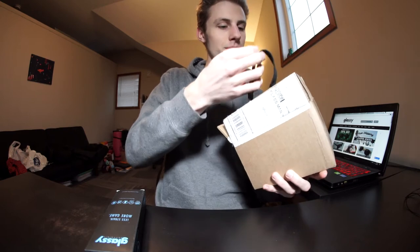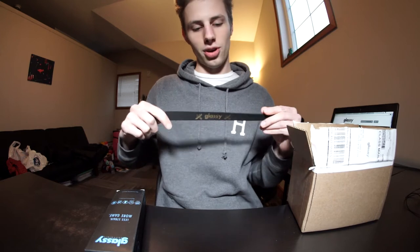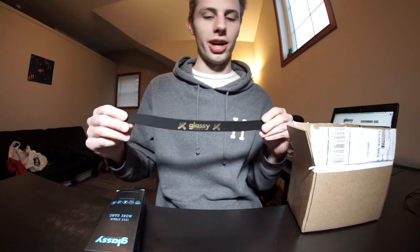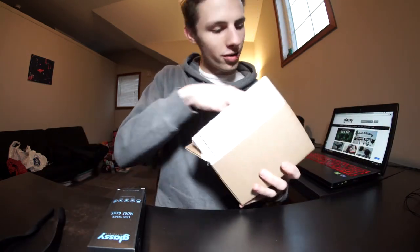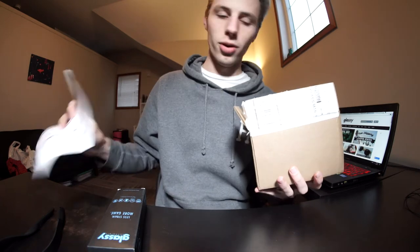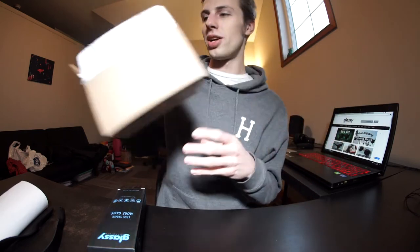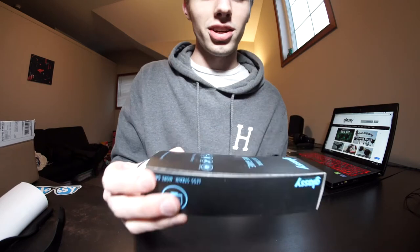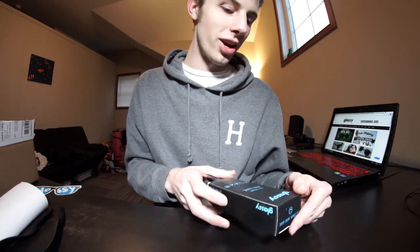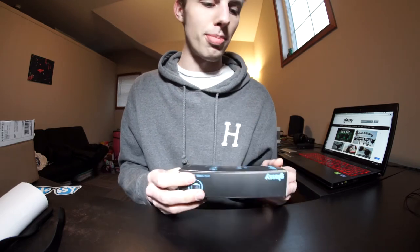They came with this little neoprene strap to put around your neck — so if you're golfing, on the boat, or whatever, the glasses don't fall off. There's an invoice and a sticker, which is pretty sweet. And their tagline is 'Less Strain, More Game' — pretty sweet packaging overall.